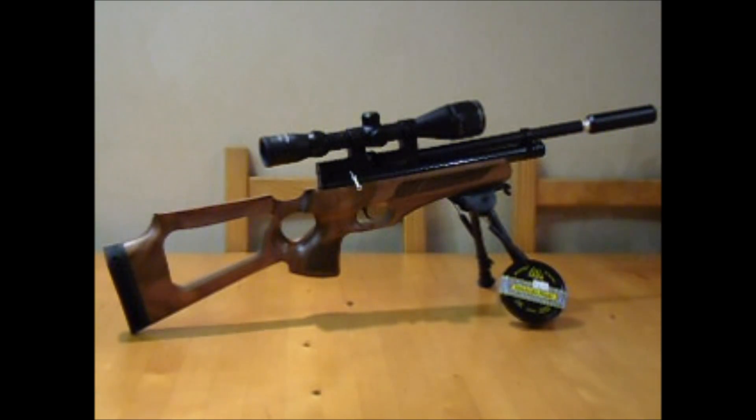It's also got a two-stage trigger by the way guys. Thanks for watching, have a great Christmas and a happy new year, and I'll see you next year. Bye.